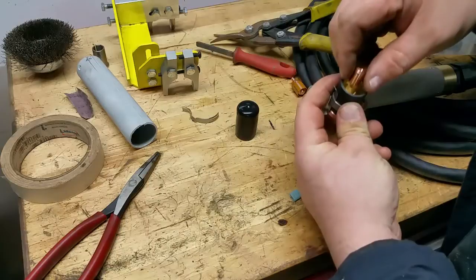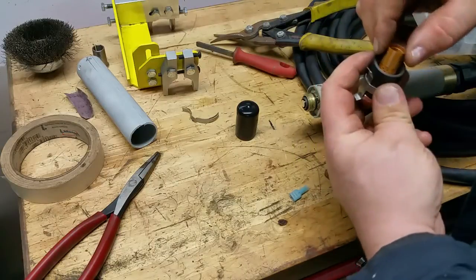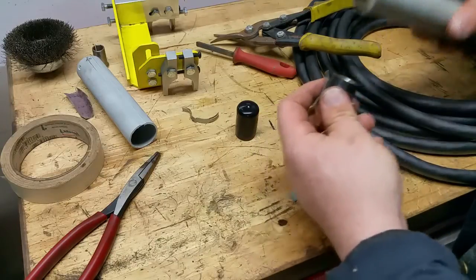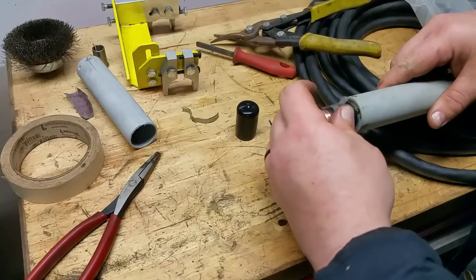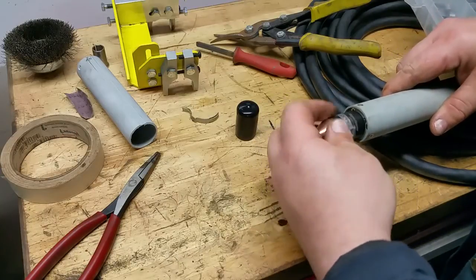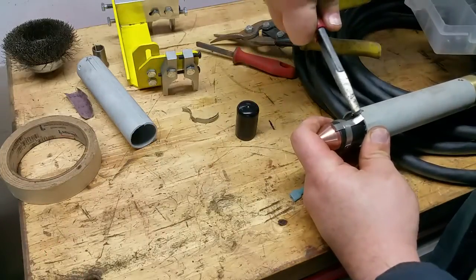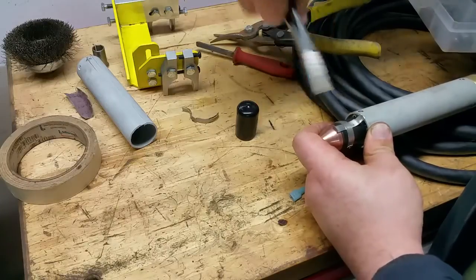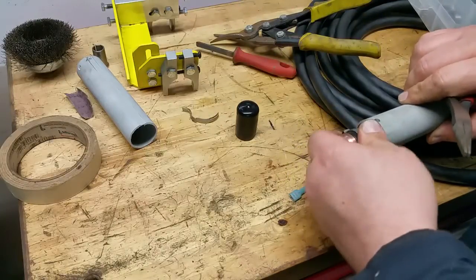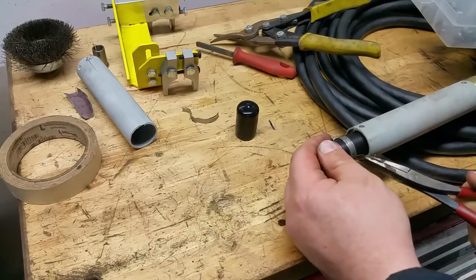Okay, let's put the nozzle back in there, the electrode, swirl ring, and screw this puppy back together. I can already see a flaw in my design. Okay. Yeah, not bad. Clocking's okay.